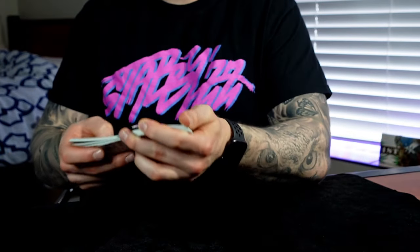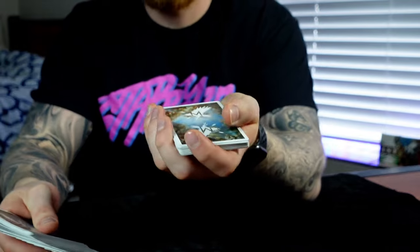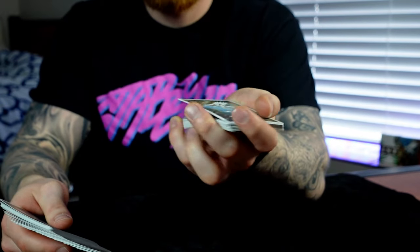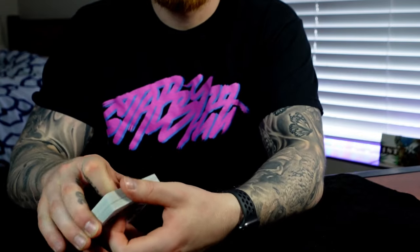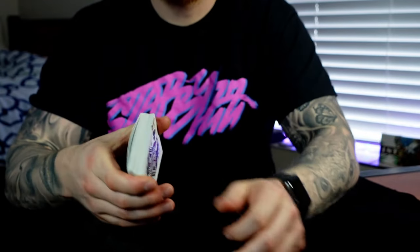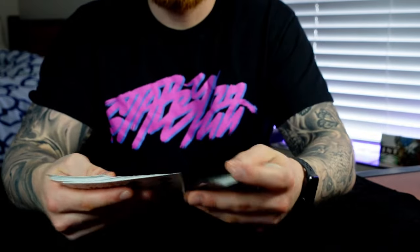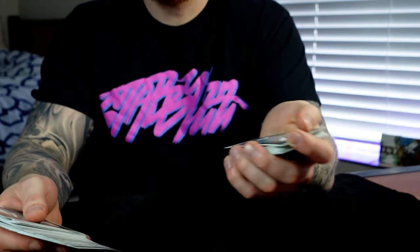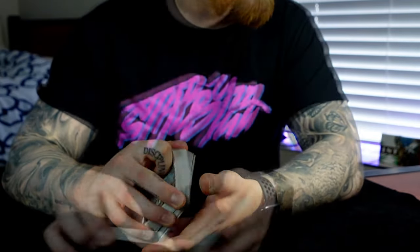One thing that can also help: if you're finding trouble with the buckling motion once you have your pinky break, that can be difficult if your deck has an upward curve, because you have to fight against it. So just give the deck a little downward curve before you start the control. Now when you come and go for your buckle, it's already wanting to go down that way and this becomes much easier. That's a nice little tip.